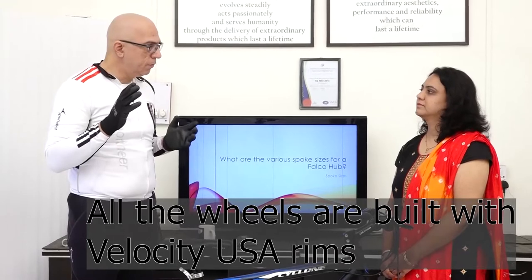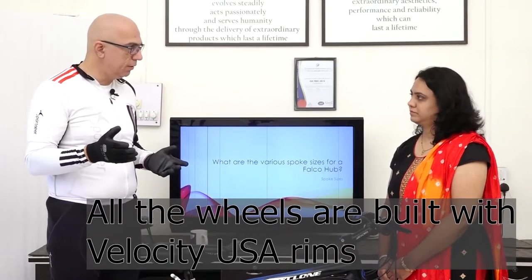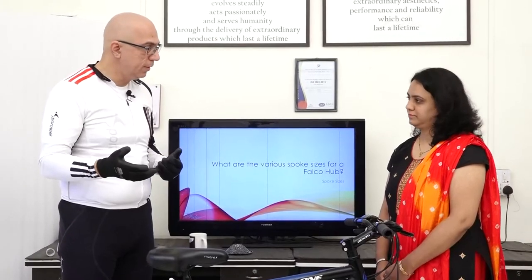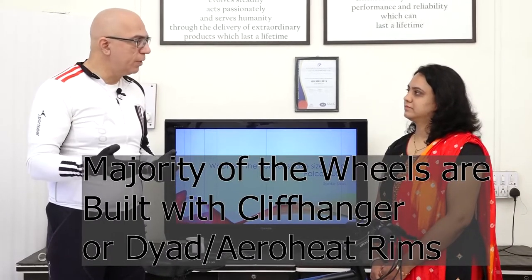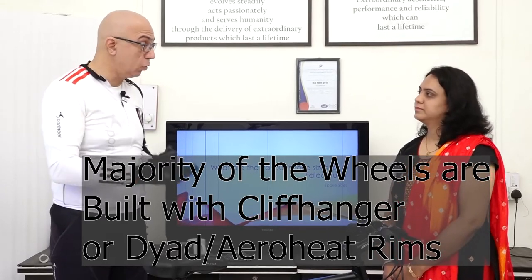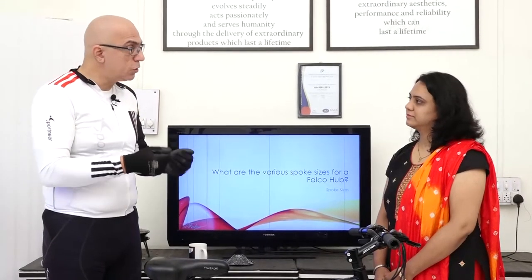The rims we use are Velocity rims from Velocity USA in Grand Rapids, Michigan — specifically Cliffhanger rims most of the time. About 95% of our wheels use Cliffhanger rims, and then we have some requests where we use Velocity Dynarims, for example for cargo bikes.